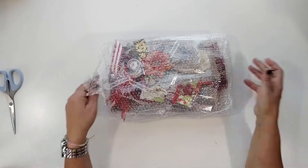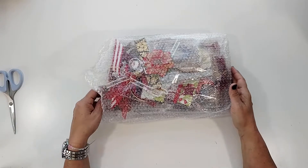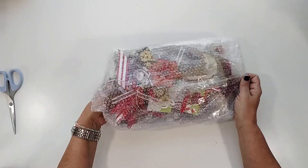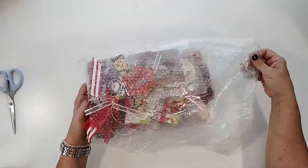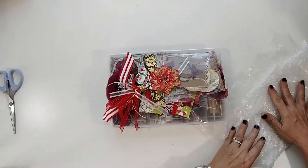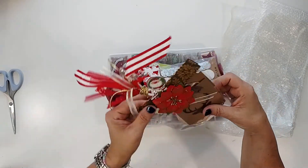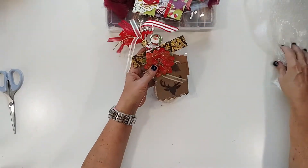Oh my gosh, okay — first of all, this is the first embellishment box I've ever gotten, and second of all it's really really big, which is amazing. I can already tell it is so pretty. Oh my goodness, look at this — wow! Michelle, you did an amazing job already, this is gorgeous. I'm super excited, I don't even know where to start.